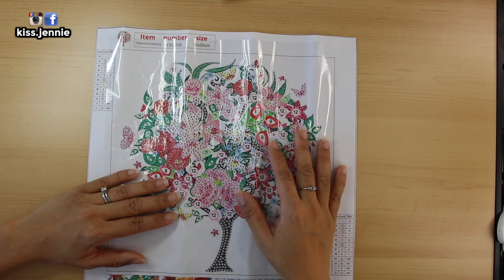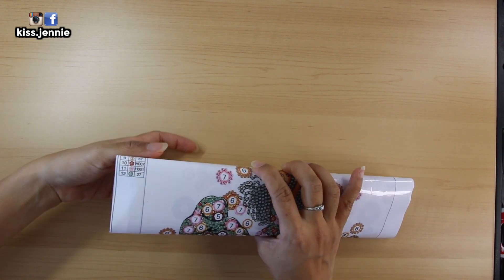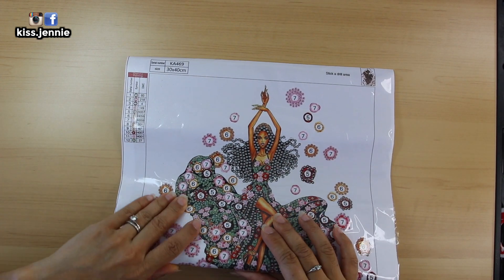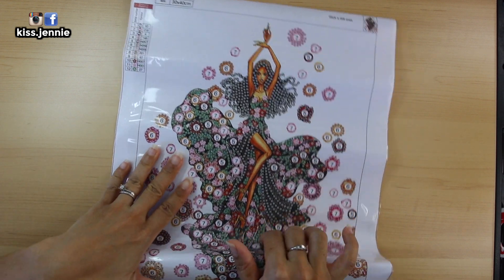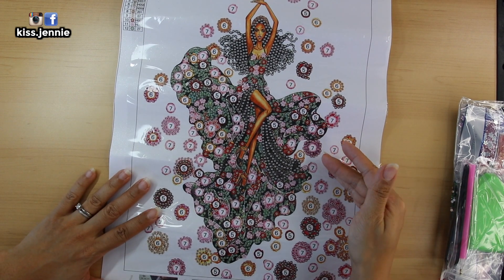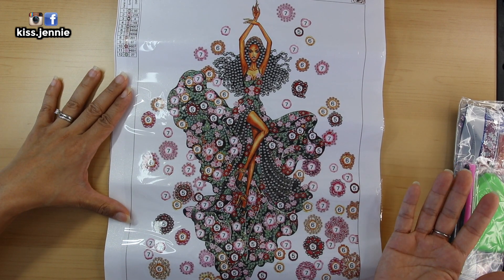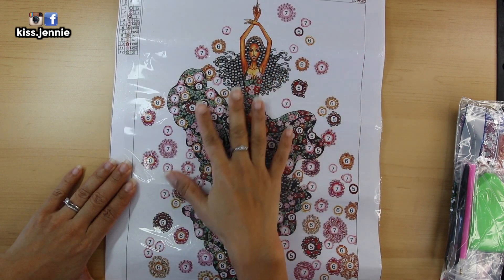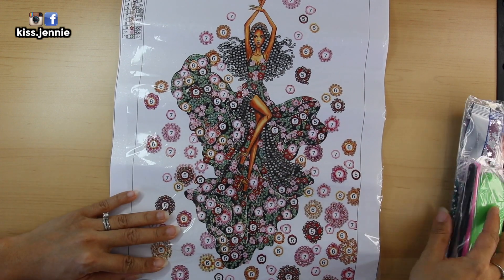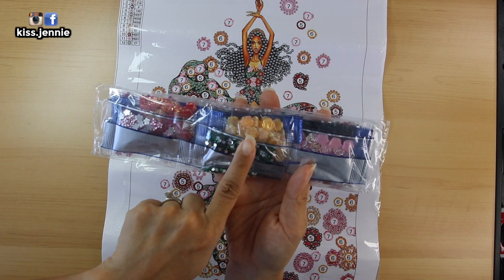The last canvas is a 30 by 40 crystal or special shape drill canvas, 12 colors, of this like fashionista. I think this looks really cool — this picture is right up my alley besides the trees. Just look how cool this picture is. Like I said, 12 colors. She is floating in a whole bunch of roses. Canvas is sticky. You get your kit.